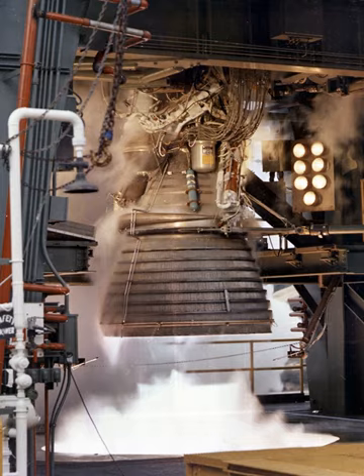The J-2's thrust chamber assembly served as a mount for all engine components, and was composed of the thrust chamber body, injector and dome assembly, gimbal bearing assembly, and augmented spark igniter. The thrust chamber was constructed of 0.30 mm thick stainless steel tubes, stacked longitudinally and furnace brazed to form a single unit. The chamber was bell-shaped with a 27.5:1 expansion area ratio for efficient operation at altitude, and was regeneratively cooled by the fuel.